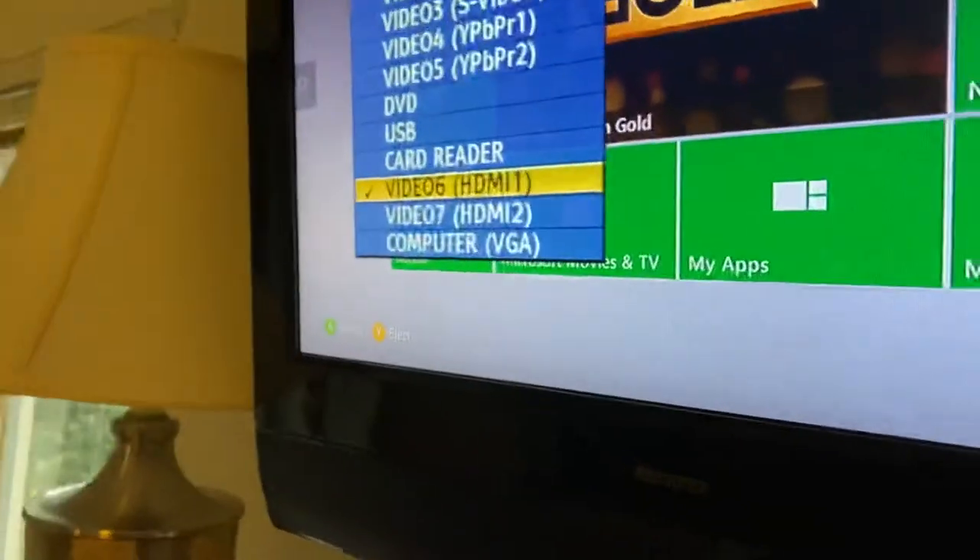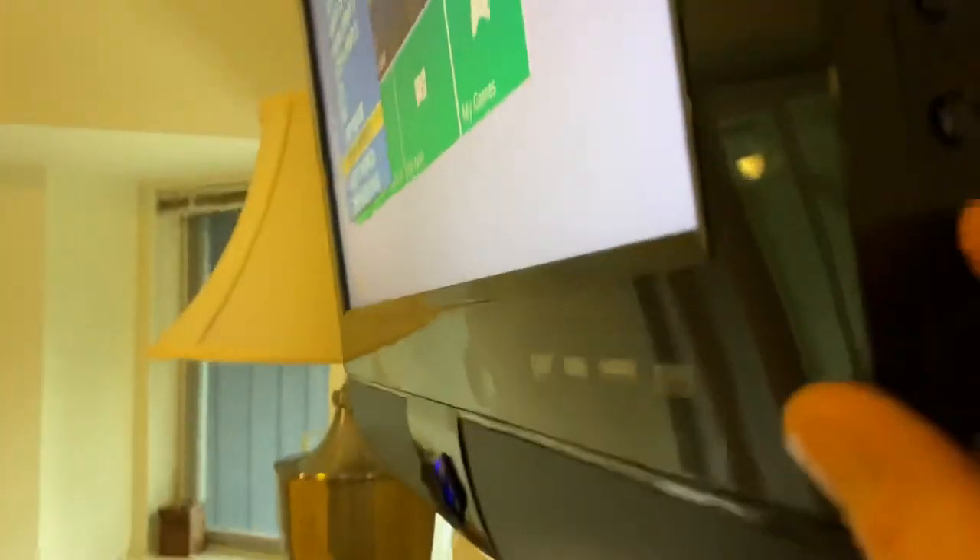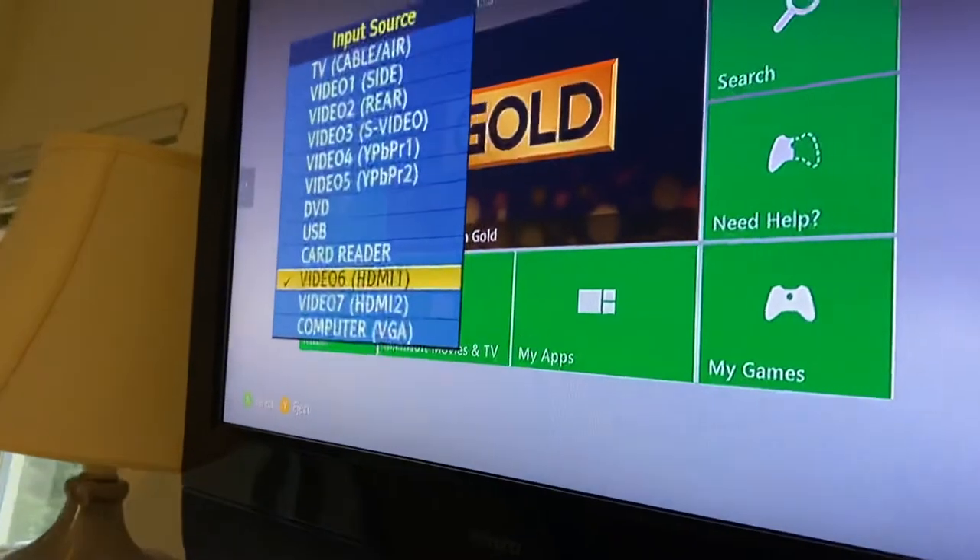You can put it back to HDMI 1, and then to select the input, you hit the input button again, and that will put it on that input.